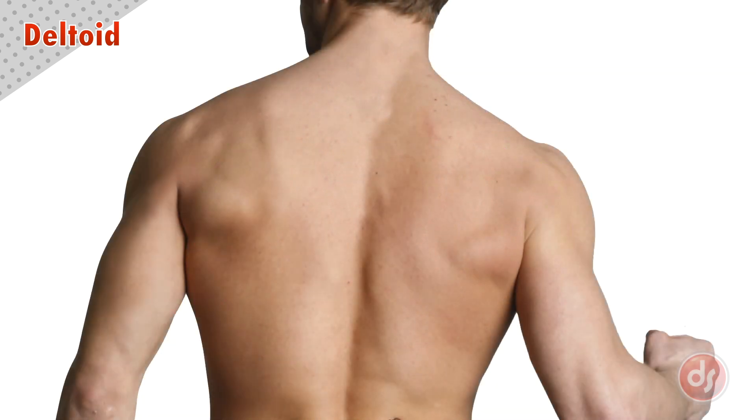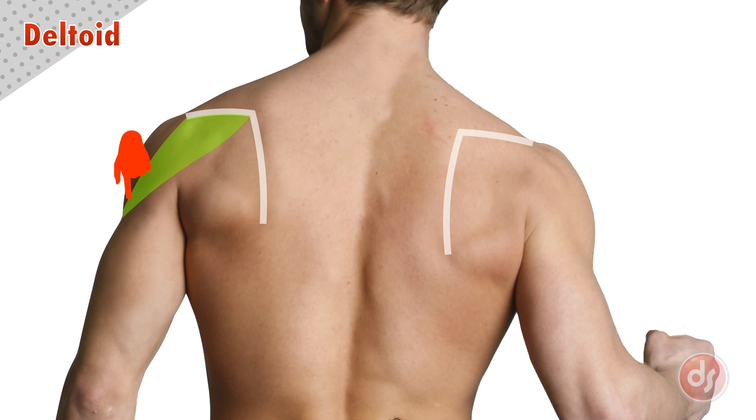From the back, the bony landmarks are a little harder to find. We can start from the flat spot of the acromion process and move over in a straight line to find the spine of the scapula. Then we will see another shadow or highlight moving down at a roughly right angle, which is the inside edge of the scapula. This is how we can accurately find the scapula on the back. Then the back deltoid will originate under the spine of the scapula, to the inner corner, and then come down and over to the outside of the arm. We would see just a bit of the side deltoid here too, originating around the acromion and going down the arm.